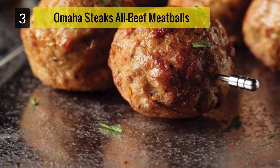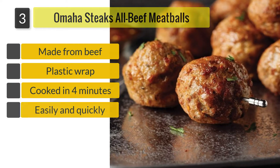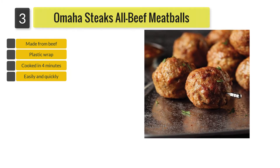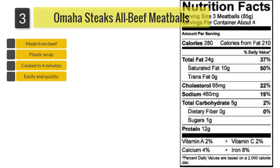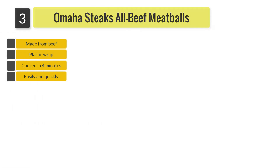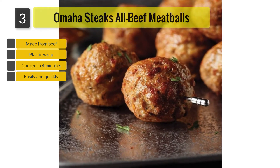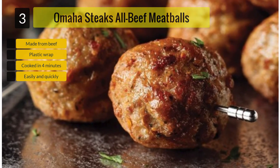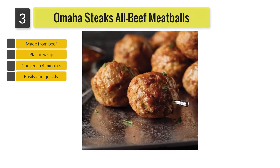Number 3: Omaha Steaks All Beef Meatballs. To prepare, you can use a regular oven or a microwave. When using a microwave, take the meatballs out of the packaging and place them on a microwavable plate or bowl, then cover with plastic wrap. On high heat, cook for around 4 minutes. If you're only using half the bag, you'll only need 2 minutes. Once ready, let the meatballs stand for a minute or two before removing the plastic wrap and enjoy.